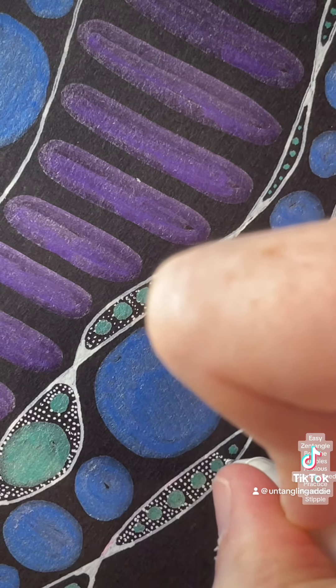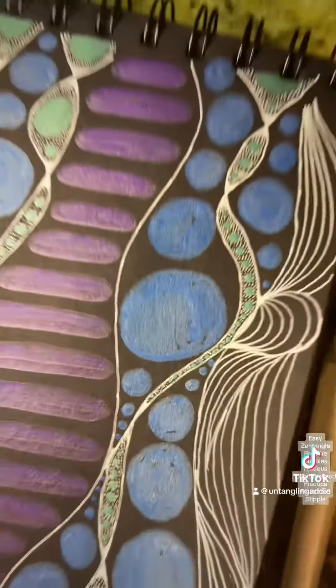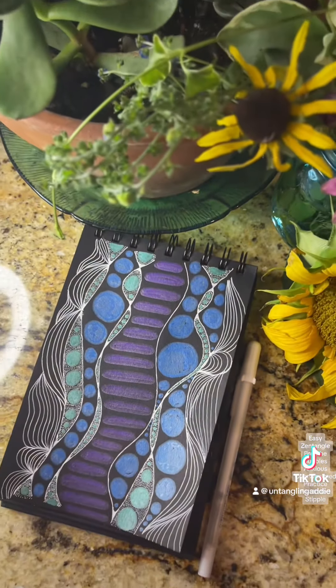And it's true — all these little tiny bubbles, either you love them or you hate them. So thanks for watching my emotional rollercoaster.